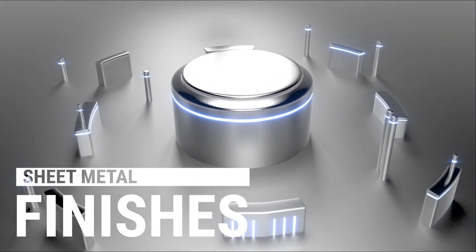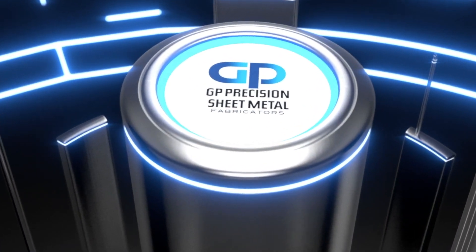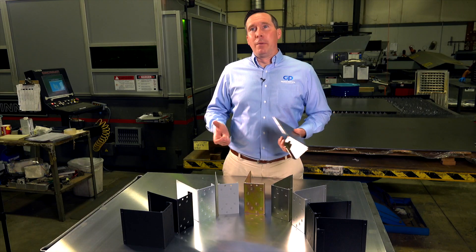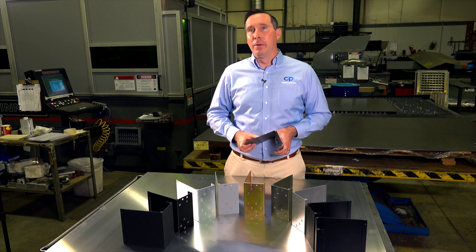Often customers know what they're looking for but they don't know what it's called. Here at GP Precision, we can provide you with basically any type of finish. A lot of customers do ask for finishing when they get a quote from us. Because we've been around for 50 years, we have perfect procedures in place and we're reliable and always on time.